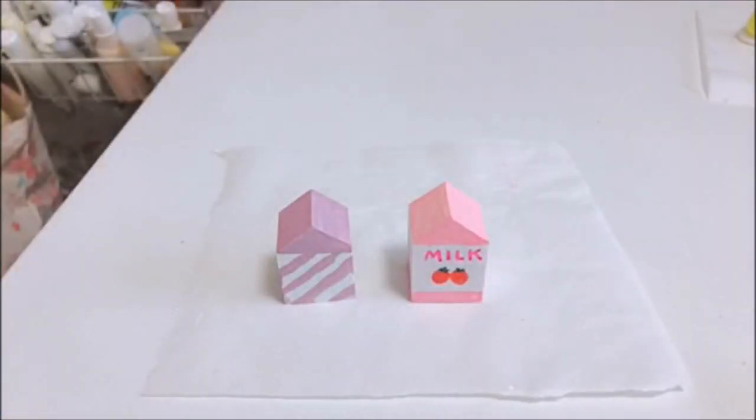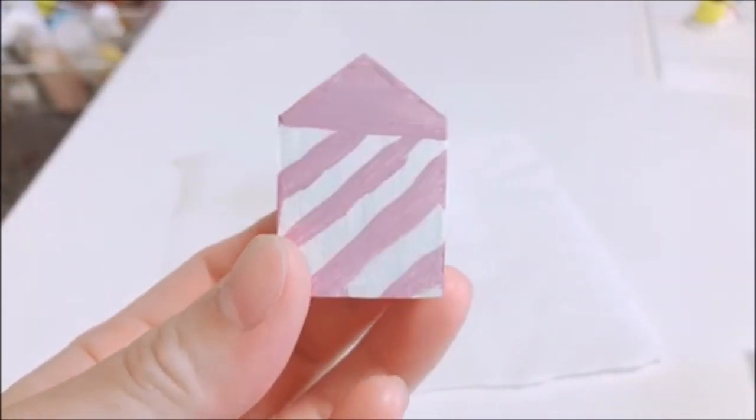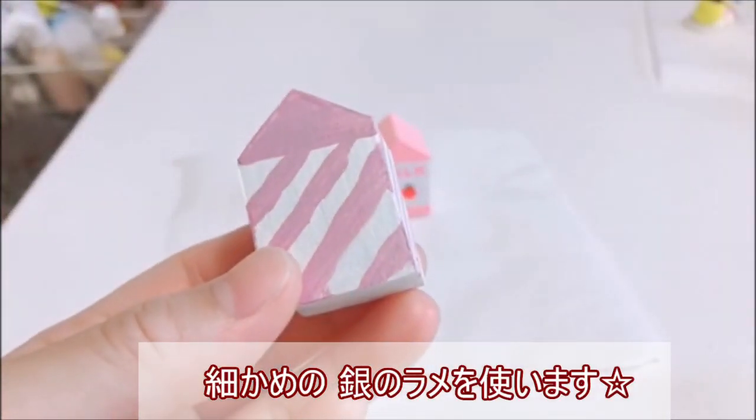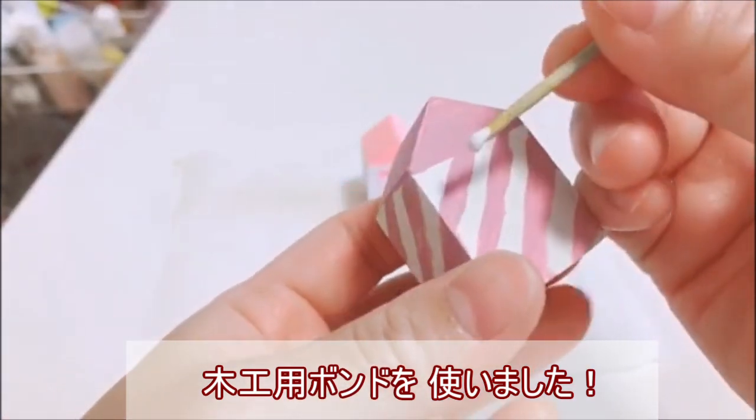ではこちらを、色が塗り終わって乾いたので、もっと可愛くするために、持っているラメを使ってデコレーションしていきたいと思います。こういうの100均で売ってるんですけど、こちらのラメを使います。下模様の方の牛乳パックはこちらのラメを使いたいと思います。使うときは木工用ボンドなど、貼り付けられるものなら大丈夫です。